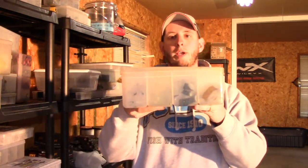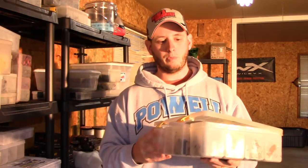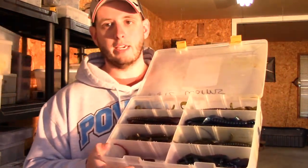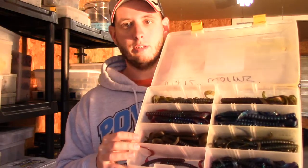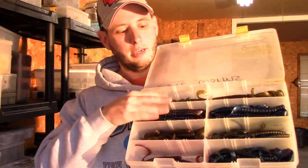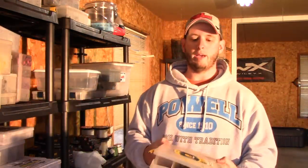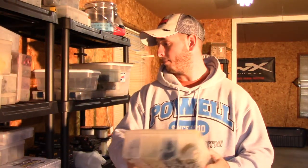What I found is I go with the deeper Plano boxes. This is my big 10 and 12 inch worm box. I just separated it out into compartments — eight compartments. Got my 12s up here in a couple of colors I like and my 10s down there. Mine fit about three bags in each deep compartment. Keeps them dry, keeps them organized. I've got everything I need right there.